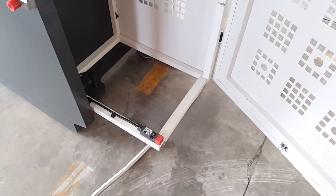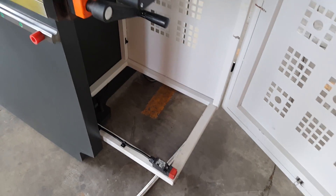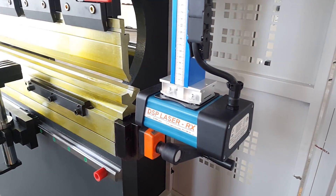The two sides have a safety switch. When the door opens, the machine will be stopped. This is the DSP laser safety.